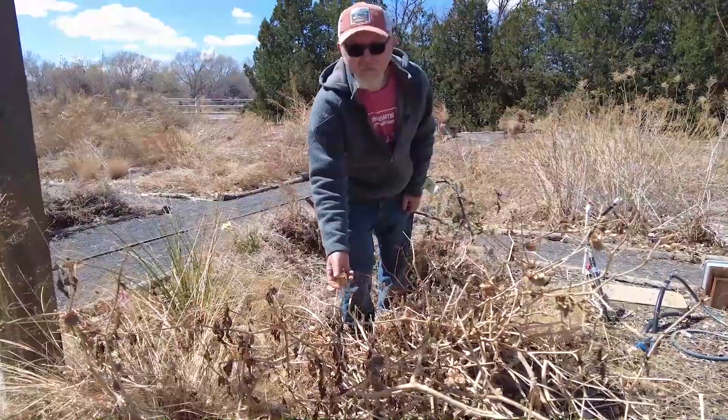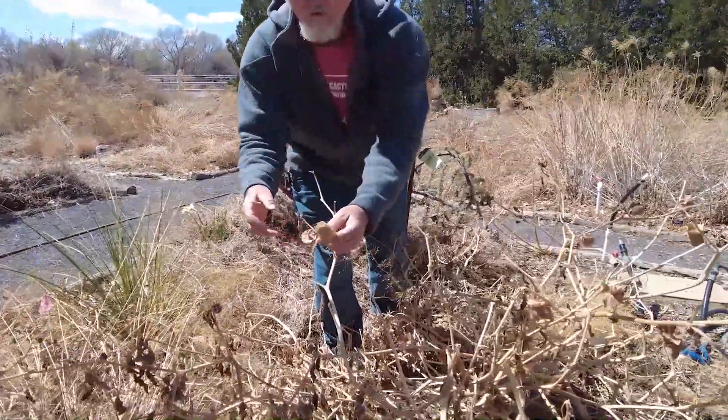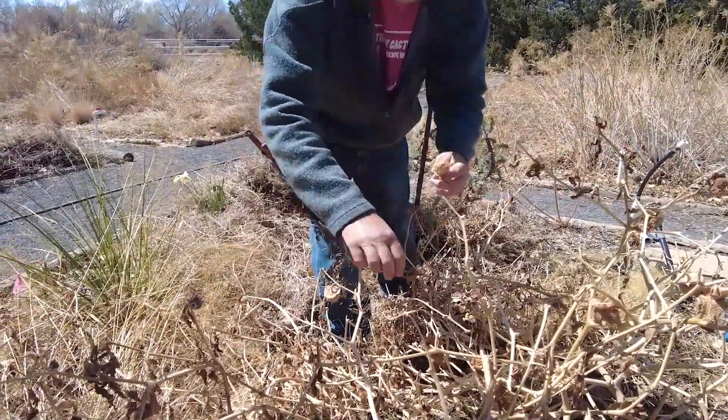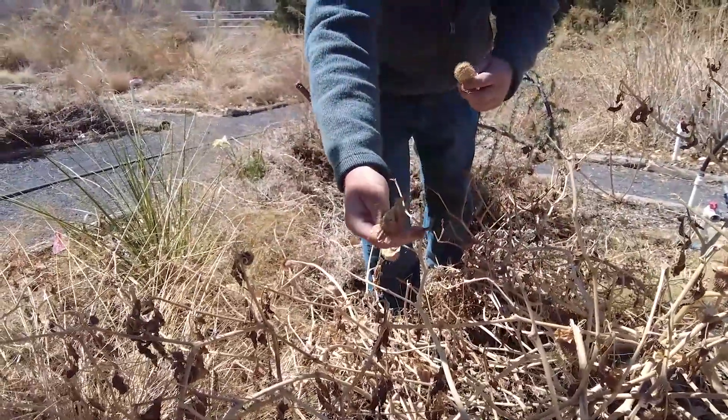Right now this is the seed pod. As you can see, it looks like a little thorny seed pod. And as you can see, they have been cracked open here and all the seeds have fallen out.